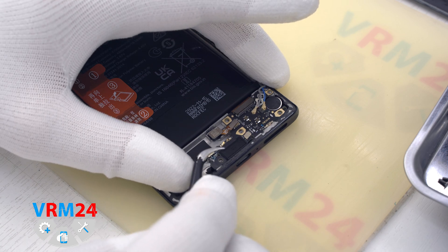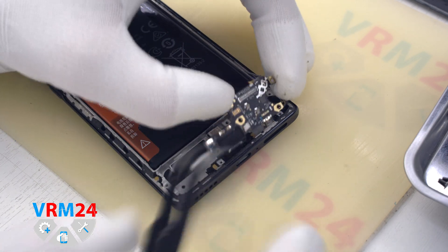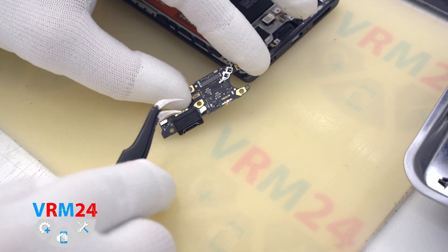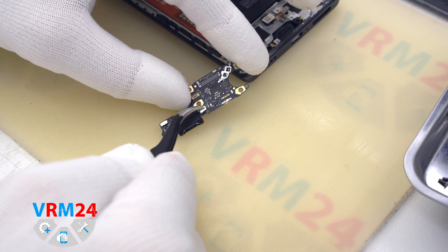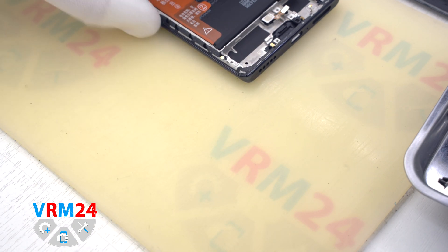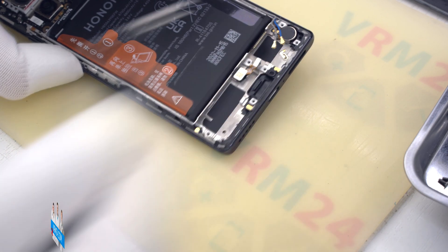We also need to release the cables from the clamps securing them to the subboard. We move on to detaching the subboard by hooking it by the edges and pulling it out. The subboard is slightly recessed into the display frame. On the subboard we have a charging port and microphone, and on the back side is located the holder for SIM cards. On the bottom we still have the fingerprint sensor and vibration motor.